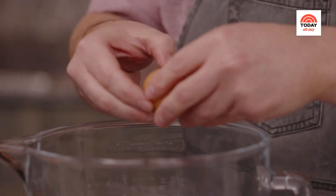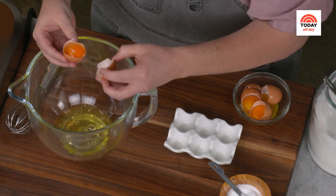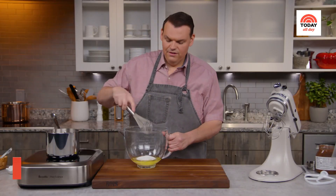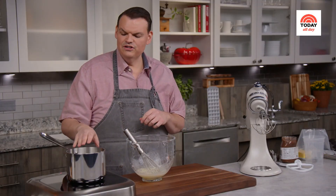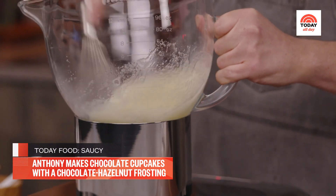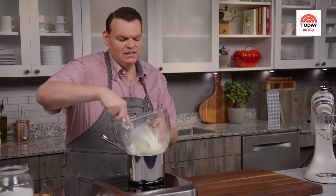Crack four egg whites into a stand mixer bowl — it's really important that it's just egg whites and no yolks, otherwise they won't whip up. Add three-quarters cup of granulated sugar and a half a teaspoon of kosher salt, then whisk to combine. I have a small saucepan with just about an inch of simmering water to create a double boiler. Place the bowl right on top and begin whisking. This allows the mixture to start gently heating up, the sugar will melt into it, and it's going to get really light and fluffy — these are the beginnings of our Swiss meringue.